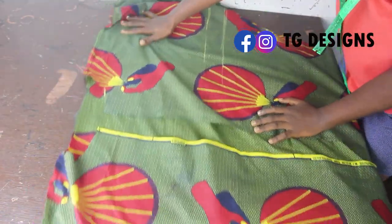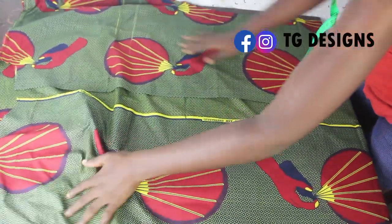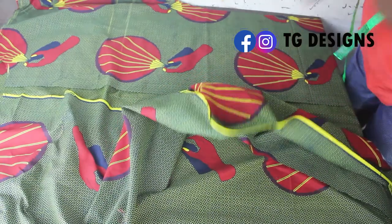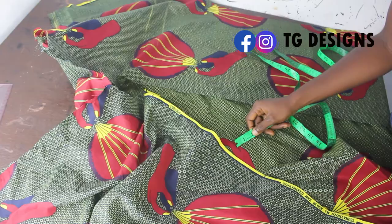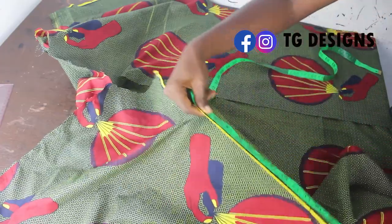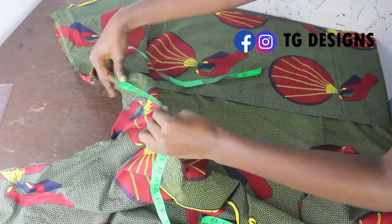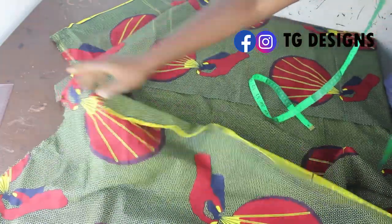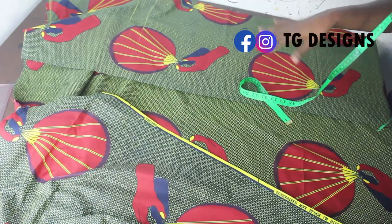The first thing we are going to do now is join our shoulders together. I've gone ahead and coupled the shoulders together. In order to know the length of our facing, you are basically going to place your tape measure this way, taking the measurement all the way — measure your neckline also, making sure you measure all around because your facing is going to go around the neckline. Once you are done taking all your measurements around your neckline, that will determine the length of your facing.